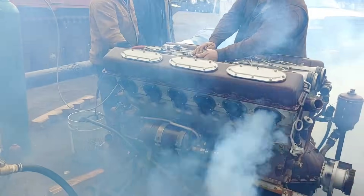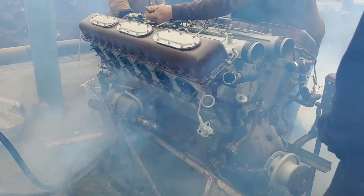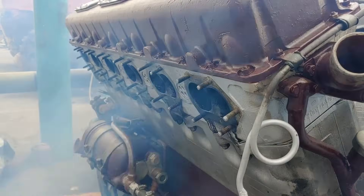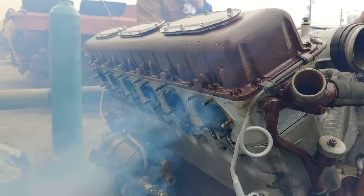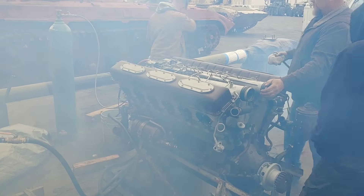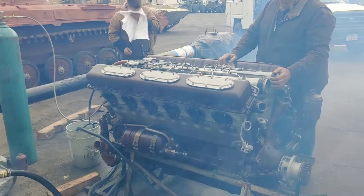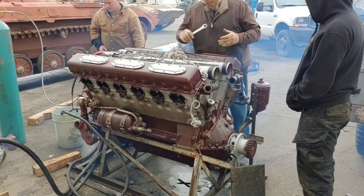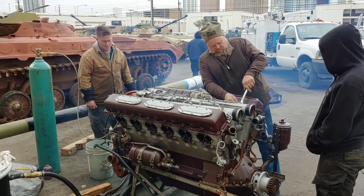That is sweet! Hell yeah! Give it some fuel. That was beautiful — it worked! You guys did it.